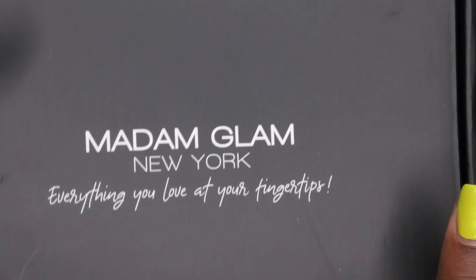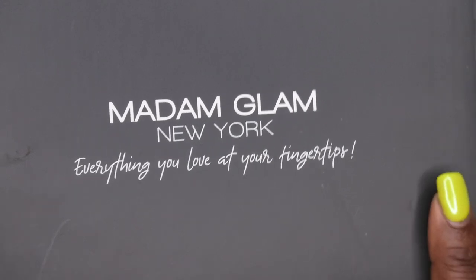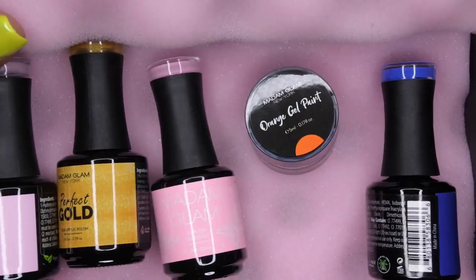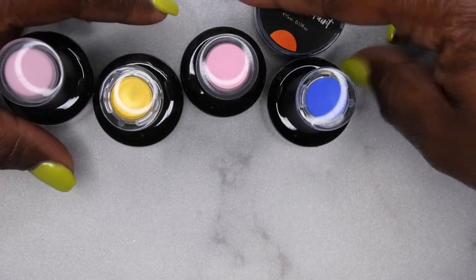Before I get into the nail art, I want to show you some new polishes I got from Madame Glam. They were kind enough to send me some gel polishes to review. You all know I love Madame Glam polishes — they are vegan, cruelty-free, nine-free, and HEMA-free. Let's go ahead and get these unboxed and then we'll get into swatching.